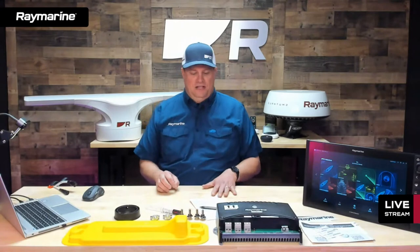Tonight we're going to be talking about all things radar. We're going to include some Cyclone content, but I'm also going to have some different tips and tricks you can use on just about any Raymarine radar system to help you make the most of your time out on the water and become more comfortable operating radar. A radar is a super useful tool to have, especially if you are running day and night, in heavy weather, fog, or heavy traffic.